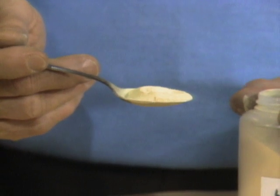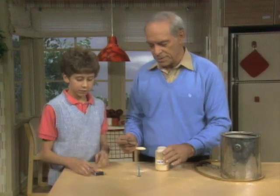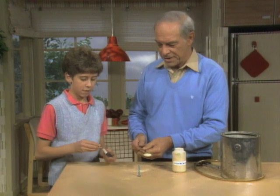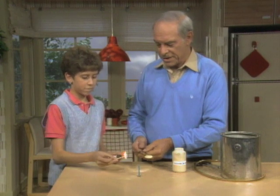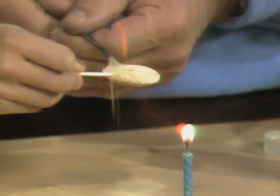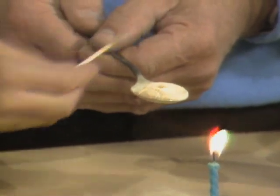We're going to use it as a substitute for flour. Would you light the candle over there, please? And then put the burning match right into the lycopodium. Oh — it went out? Yes, it went out.